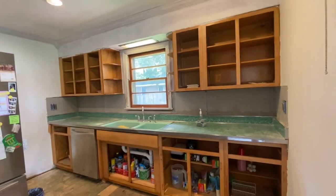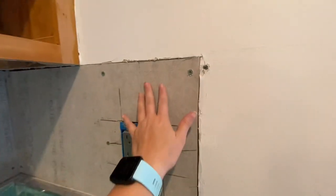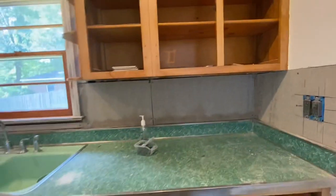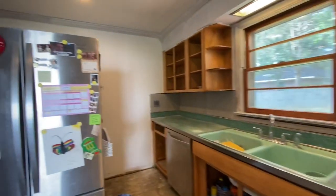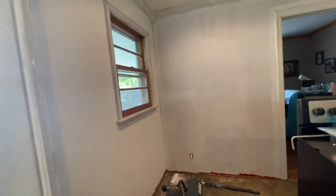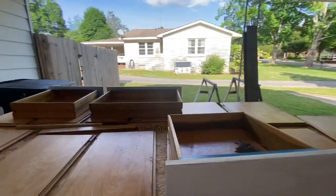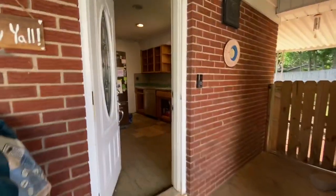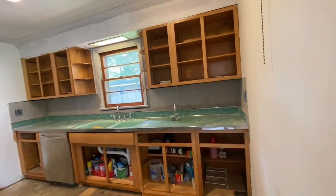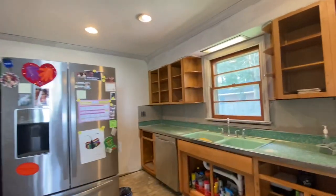End of day four — they've got the backsplash removed and everything patched up where it pulled. Basically the wall had to be kind of replaced because the backsplash was stuck on so well that it pulled pieces of the wall up. They got the first layer of Kilz white paint on, and they got the first layer of coating on the cabinets too. Everything is moving along. Tomorrow will be day five, the end of the first week. We've gotten the floor done, and the backsplash and cabinets are pretty much prepped. I believe tomorrow they'll begin putting up the backsplash and painting the cabinets.